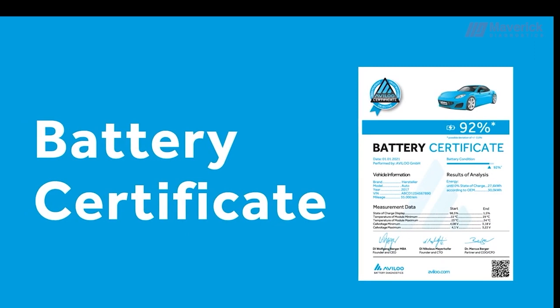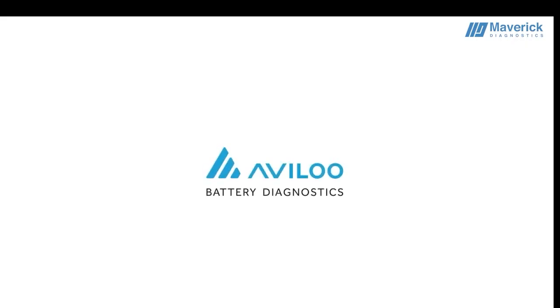Sounds simple? It is! We hope you enjoyed your Avilo experience. Avilo — your specialists for independent battery diagnostics.